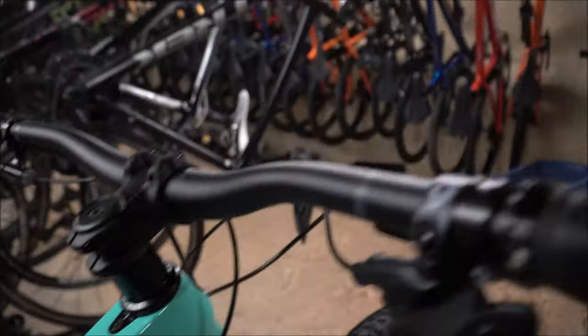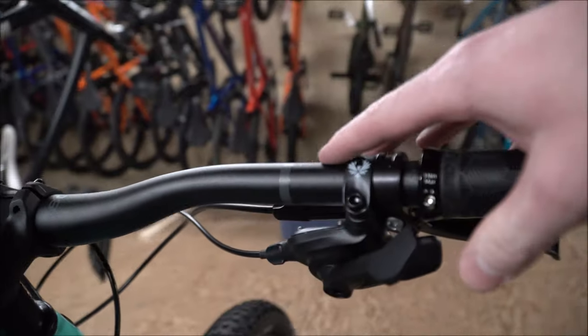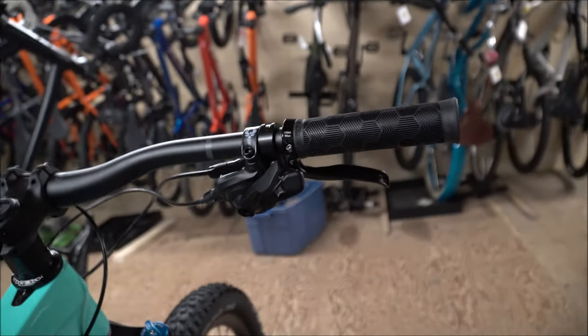The downside with going with the Shimano brake set is you don't actually come with the matchmaker, even though these could be compatible together. You'd have to buy some other system to hide them together and mount them.